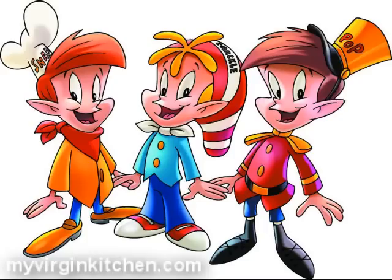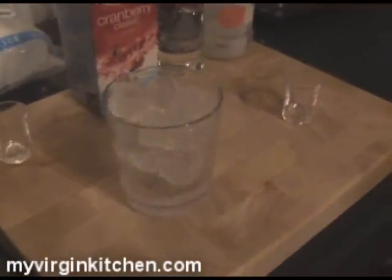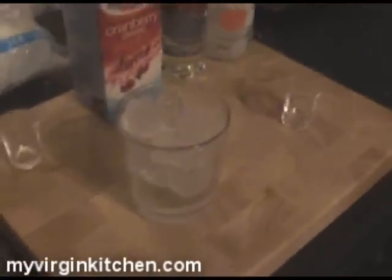Now we need to just top it up with our cranberry juice. You can see it's quite high anyway, so let's just top it up with a little bit of cranberry juice — not too much obviously, because it's still got an alcoholic kick.